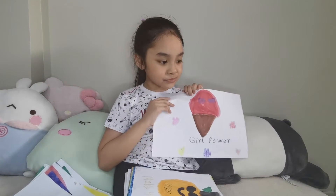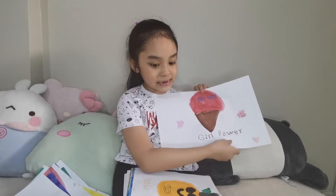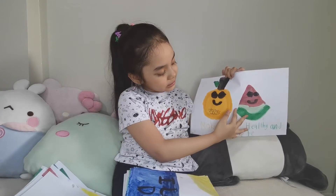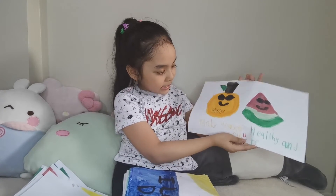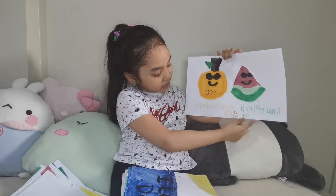Next is an ice cream cone, but with two eyes. And it says, girl power. Next are little fruits. Next, it says, make yourself healthy and cute.